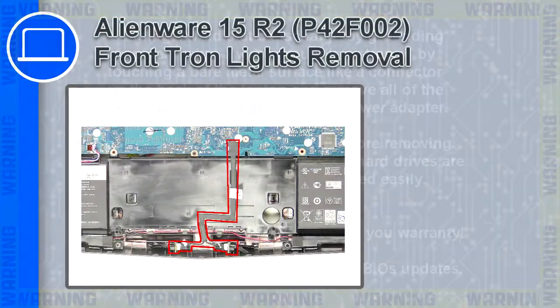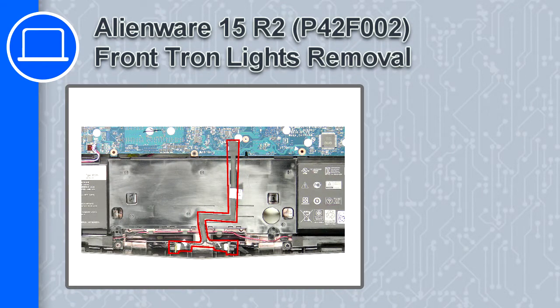How's it going, this is Ricardo, and in this video I'll show you how to remove the front Tron lights from a Dell Alienware 15 version R2.